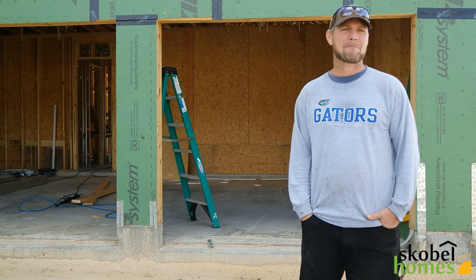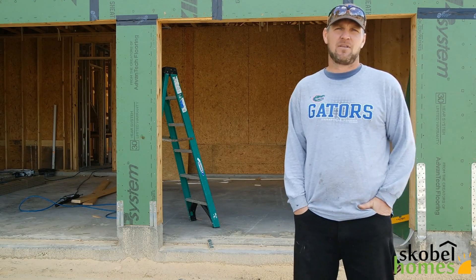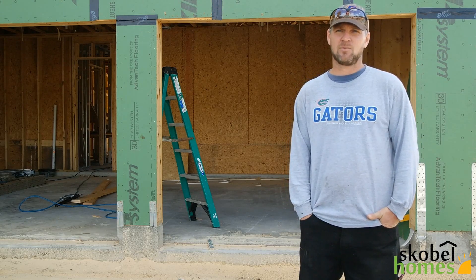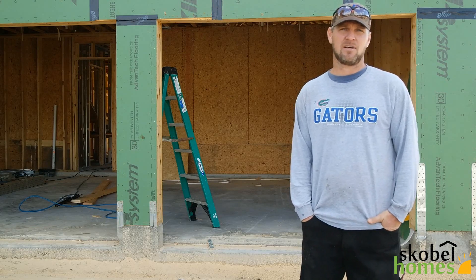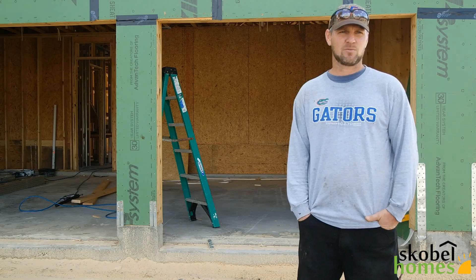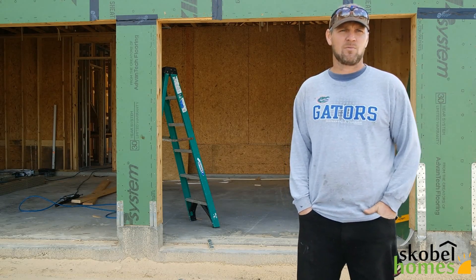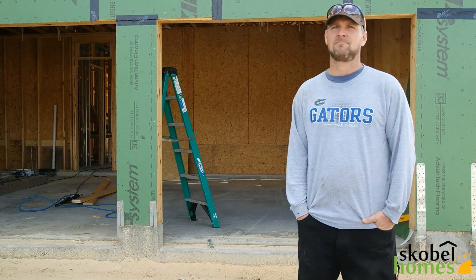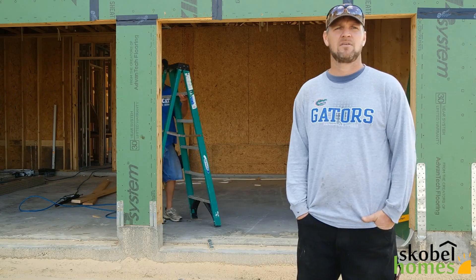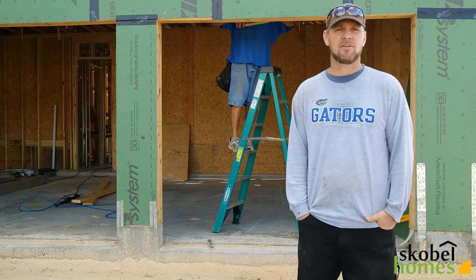What will a set of construction plans tell you? It depends on which set you get, but it tells you pretty much how to build the house. The set we usually build off of is a floor plan, which tells us where all the walls go, where all the bearing points are, where the trusses are set and which way they go, where all the window openings are, and where all the door openings are. The plans pretty much tell you everything you need to know.